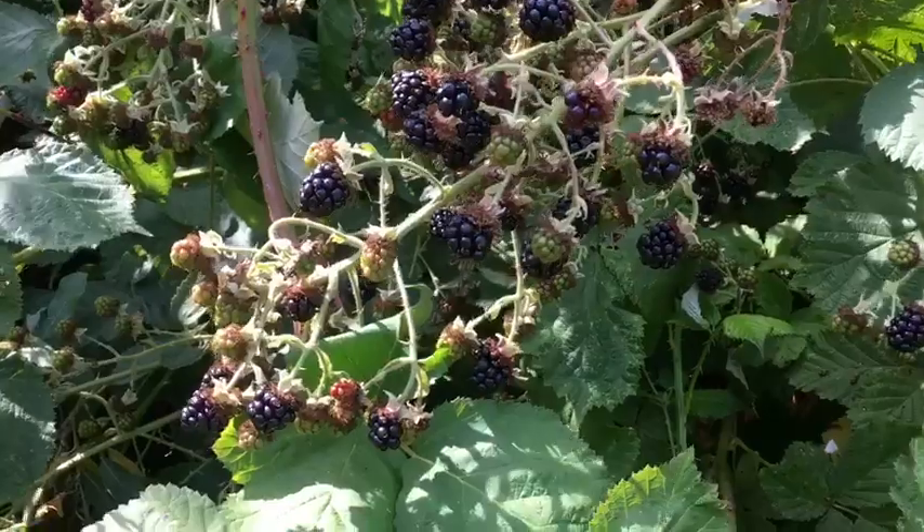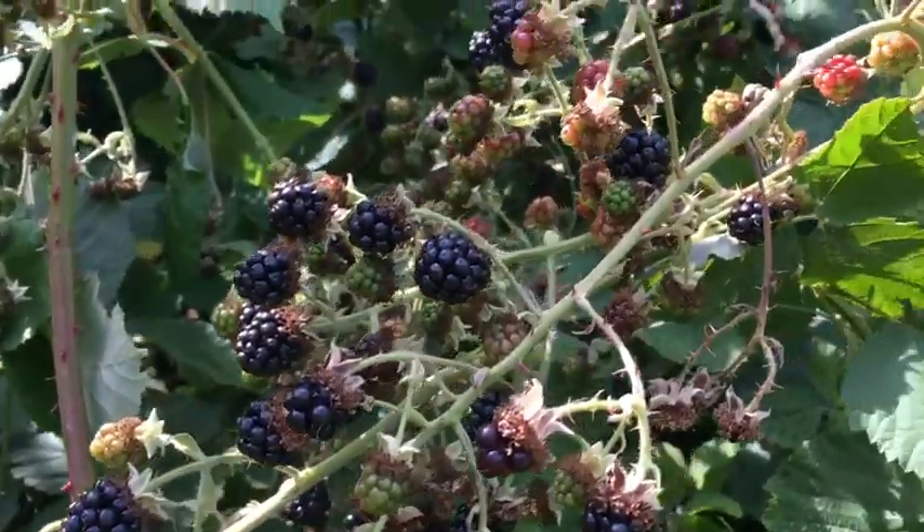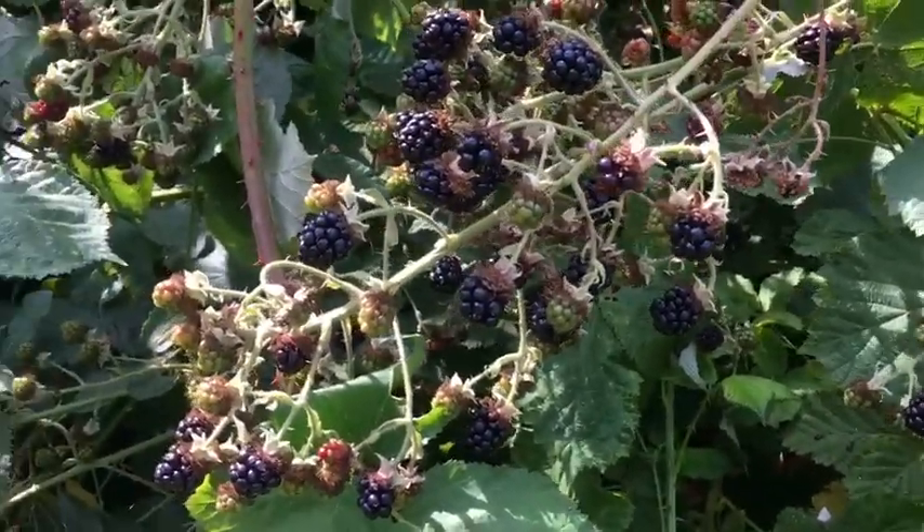A little bit later in the week and they're pretty much all getting way more ripe, so we're going to be able to fill our cache a lot faster. See you guys back at the house when we clean them.